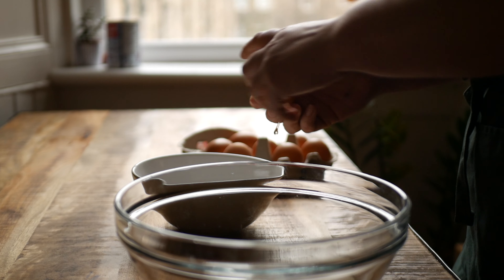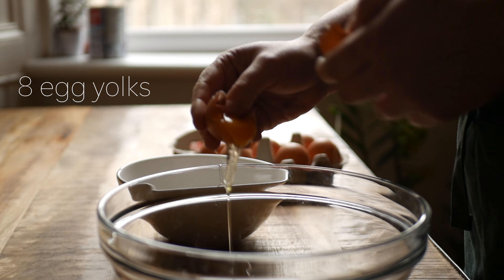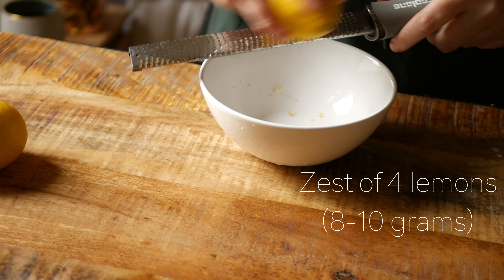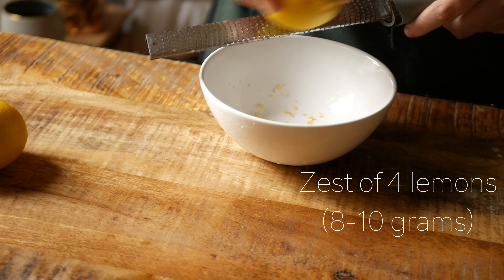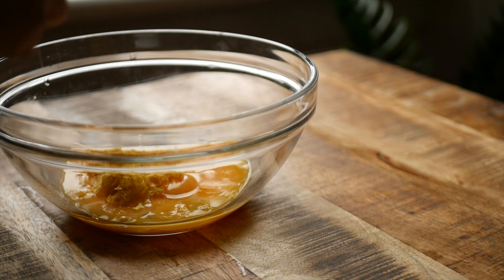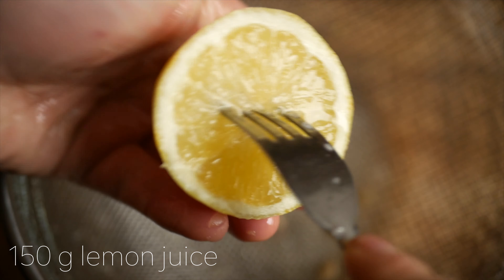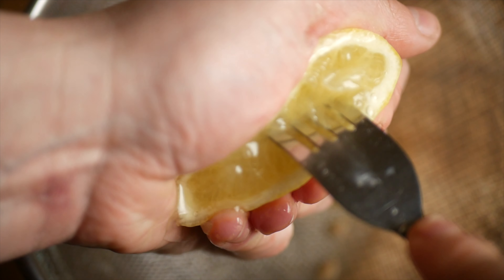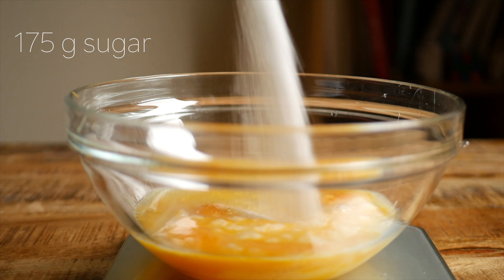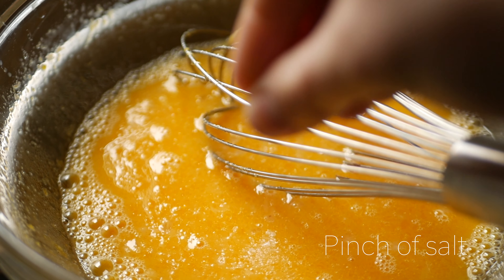Today I'm showing you how to make lemon curd. For this recipe you'll need eight egg yolks, the zest of four lemons which is about eight to ten grams, 150 grams of lemon juice, 175 grams of sugar, and a pinch of salt.